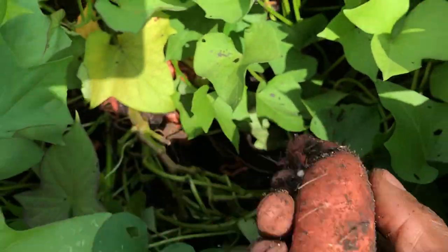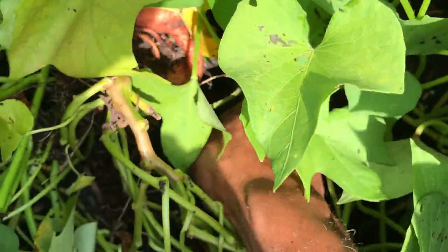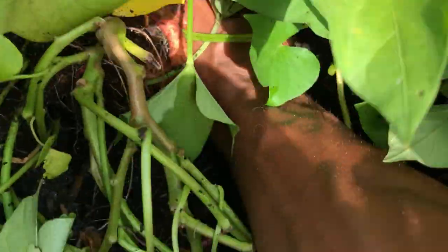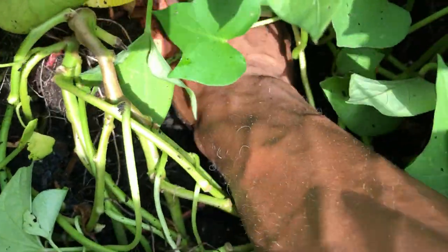I'm going to try not to disturb the main roots too much, because I'm just going to throw the dirt back over it and let it continue to grow. And within 60 days, I think I'm going to be very satisfied with the end results.